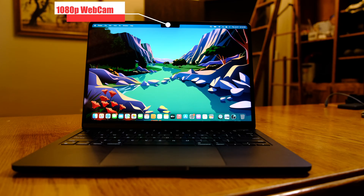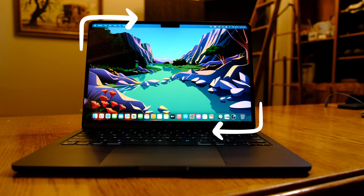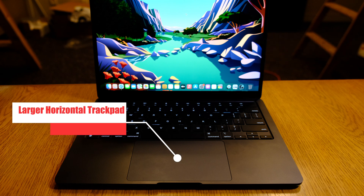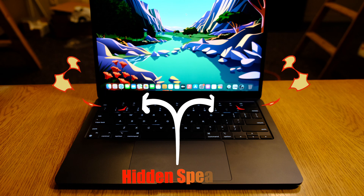On the M2 Air, the notch is here to stay, and now it houses a superior 1080p webcam, as well as a 0.3-inch larger liquid retina display that measures 2560 pixels horizontally by 1664 pixels vertically. The M2 Air has much smaller bezels for your viewing pleasure, and now has a full-size function row and Touch ID button, as well as a larger horizontal trackpad, but the vertical trackpad is still larger on the M1 Air. The speakers are now hidden in the hinge rather than the sides of the keyboard. Originally I believed this would cause muffled sound, but after listening to both extensively, I've found that the M2 Air's hidden speakers are louder and clearer.